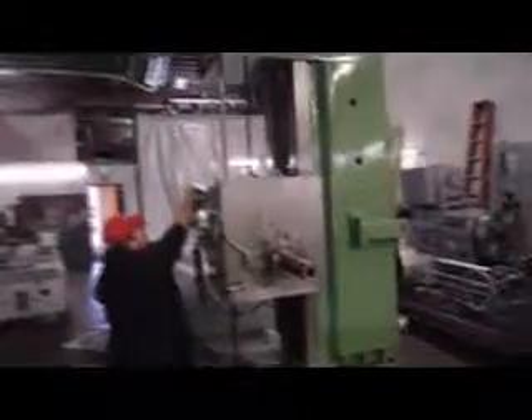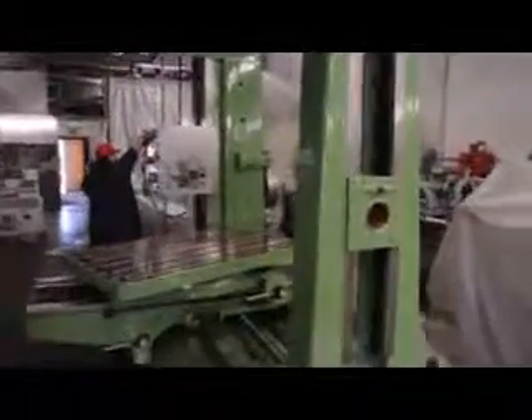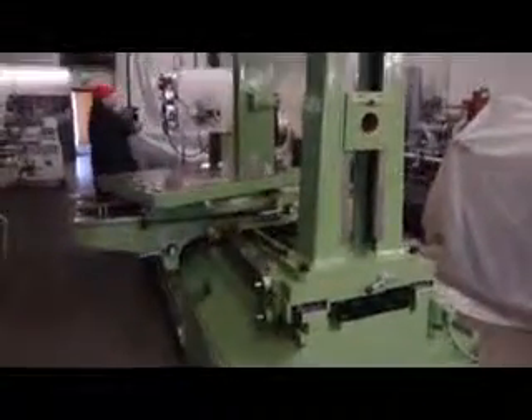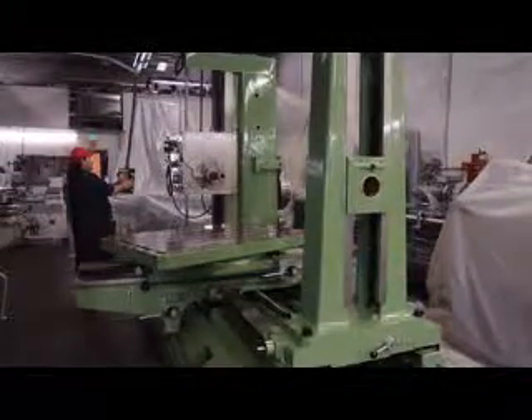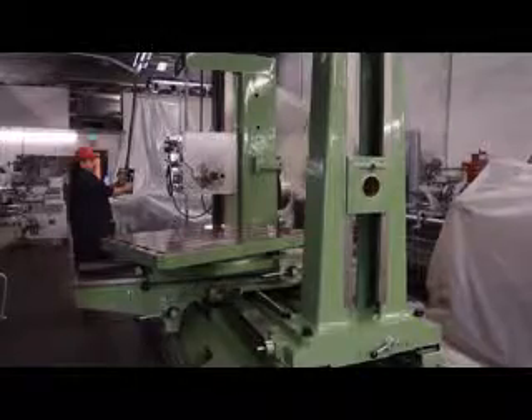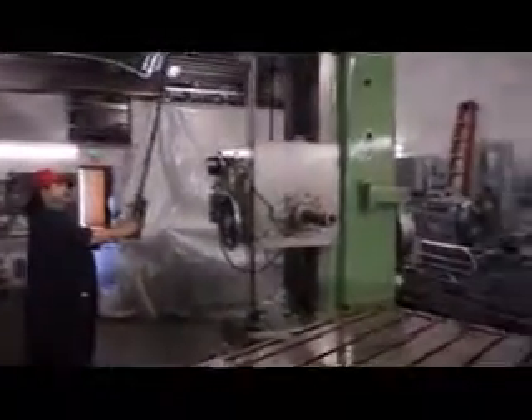Four hundred and sixty RPM. This machine is also complete with an outboard support, or what we call in the business a tailstock. Currently running at 750 RPM.